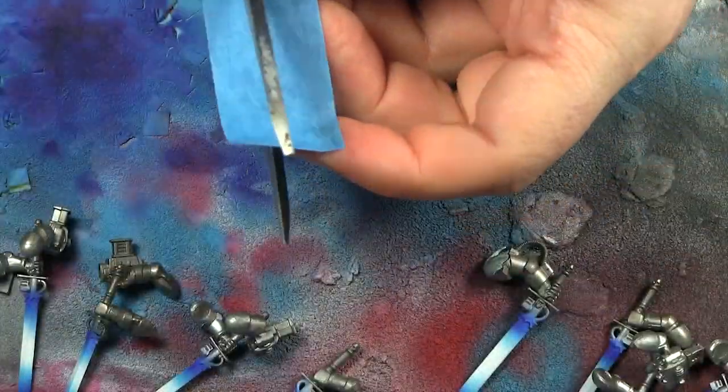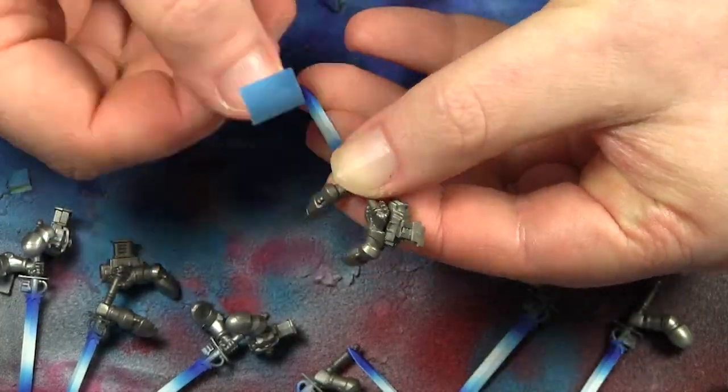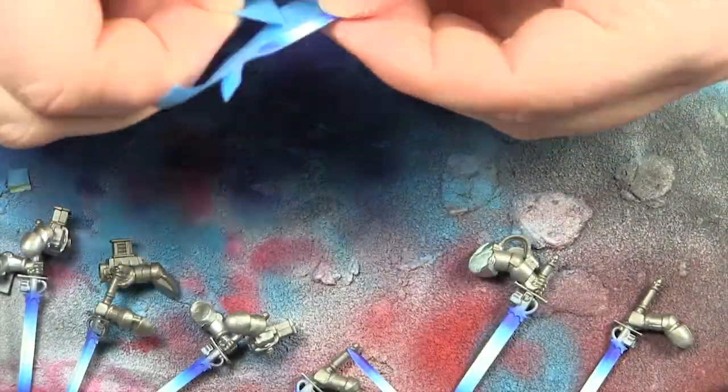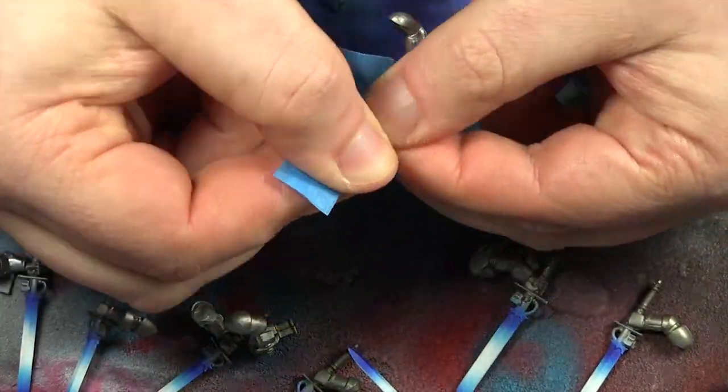I found that if I use one slice of tape and used the machine-cut edges, I got a perfect edge every time, rather than the edge I cut with scissors. So what we decided to do was mask off one side that had been done perfectly.